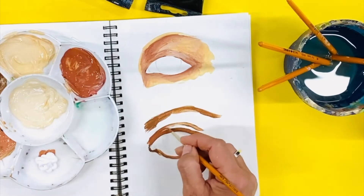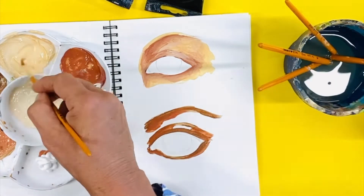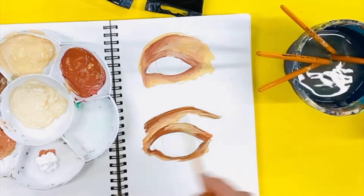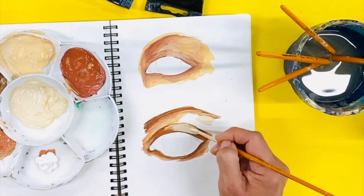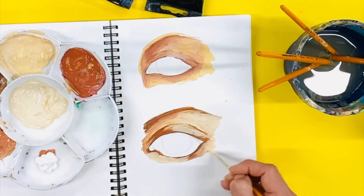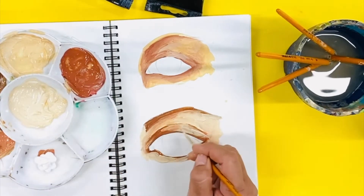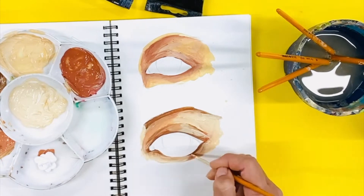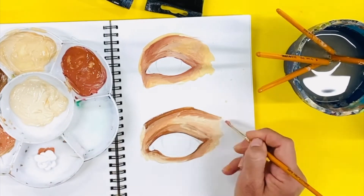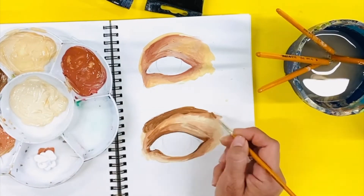Now you only have five or six skin tones, but the minute you start placing them down on the paper you start mixing them together to create more tones. If you looked at a face there would be dozens of different tones, and many of these can be created by mixing the paint samples you already created. I'll often paint a base of red first and then brown for the dark shadows before I place skin tone on top.